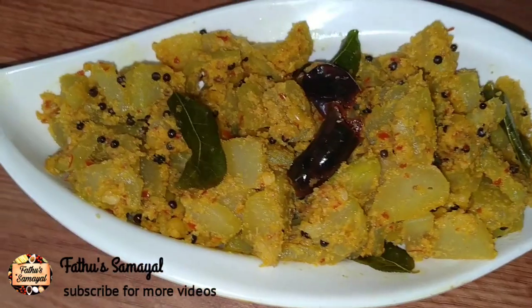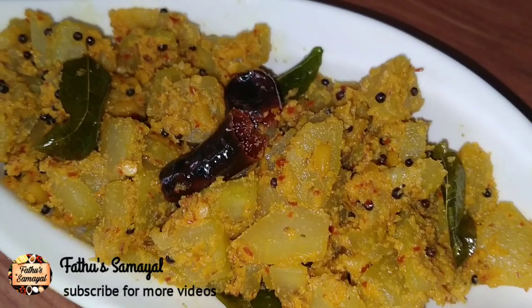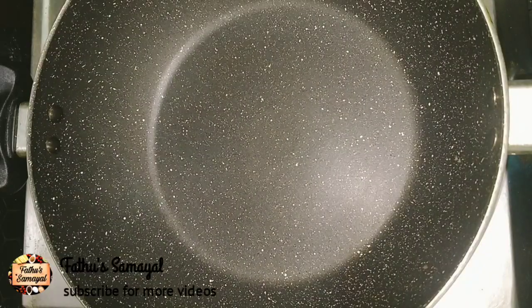it is a recipe for everyone. Let's go to the video.